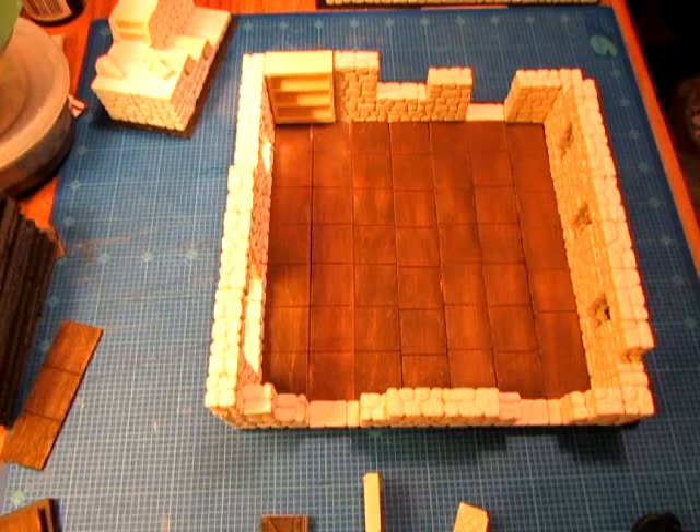Hi everyone, this is part five of my Herstarts Inn project. In this video I'm going to be showing you the results of the largest three rooms that are going to form part of the inn: the bar, the kitchen, and the great room.